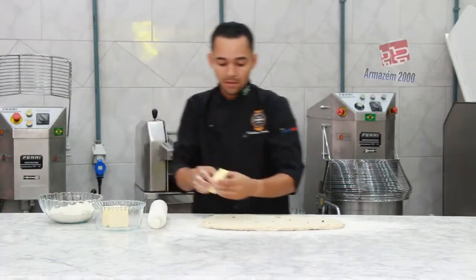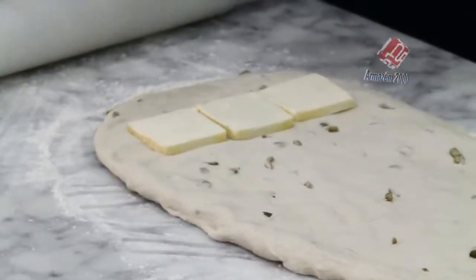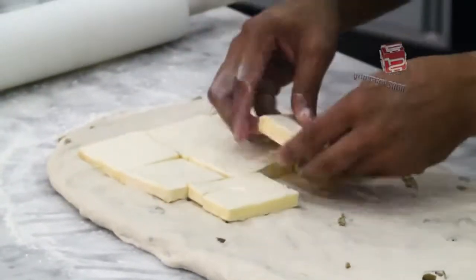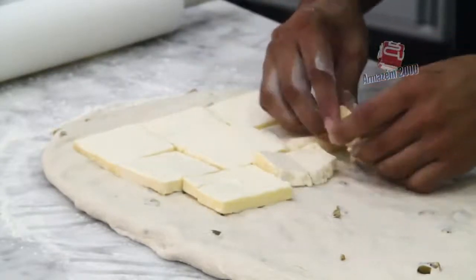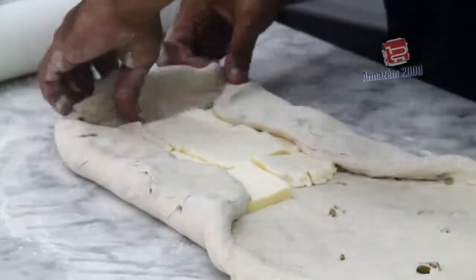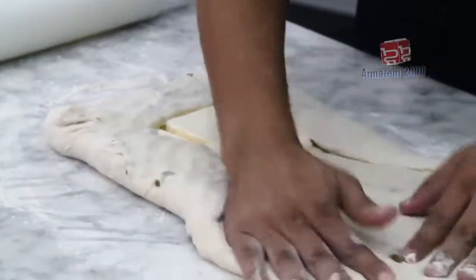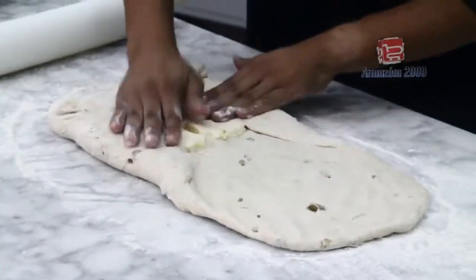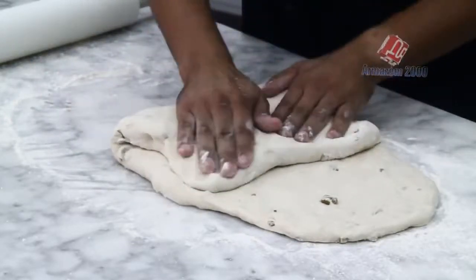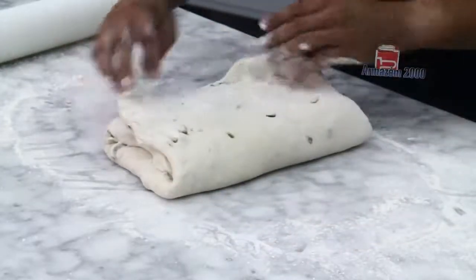Vou adicionar a margarina folheada. Aproximadamente 30% de margarina folheada. Dobre fechando bem.